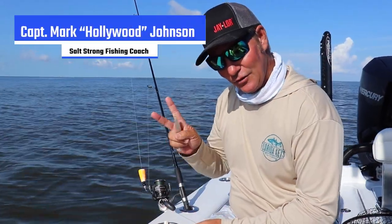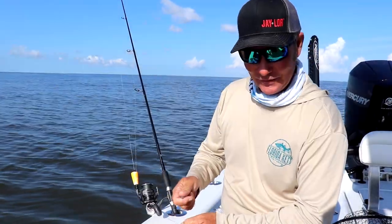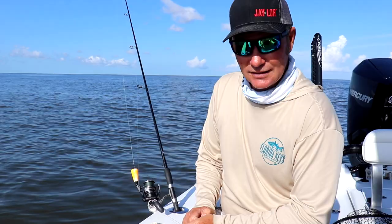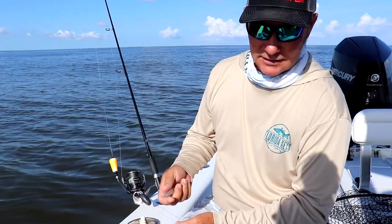Fish fans, this is Captain Mark Hollywood Johnson here with Wyatt, White Claw Wyatt. Got him out in the boat today with me, a couple days of fishing here in Venice, and I just want to do a quick tip on how to rig the soft plastic on the cork for the big bull reds.